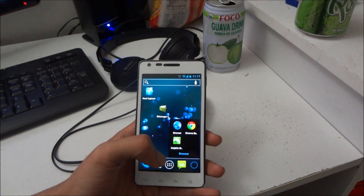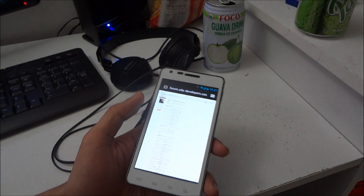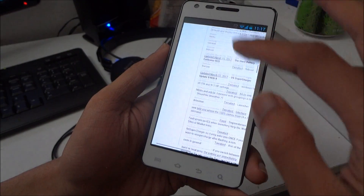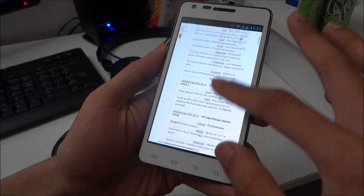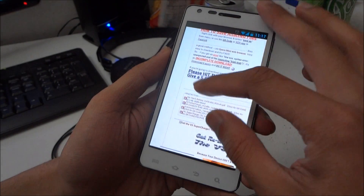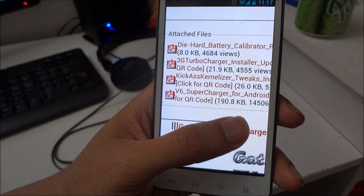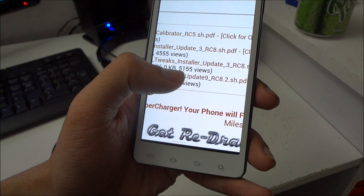So after you install all those three, you need to download the script. Just go to the browser and download the script from SDSplorer. It says V6 Supercharger for Android Update 9 RC 8.2 — so download this.